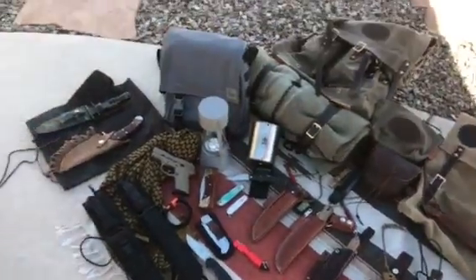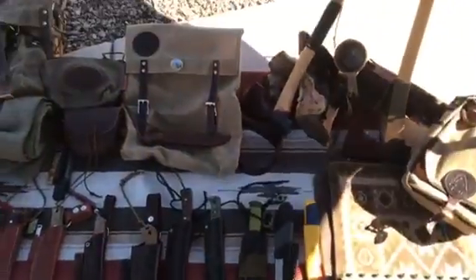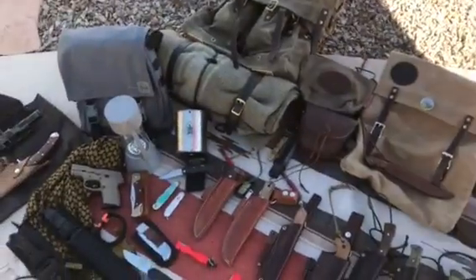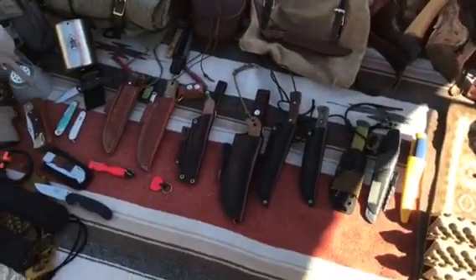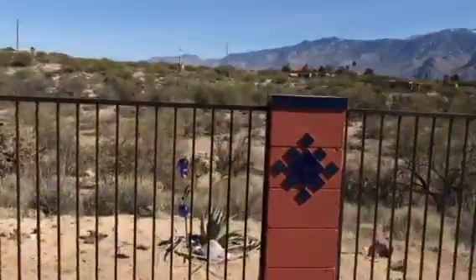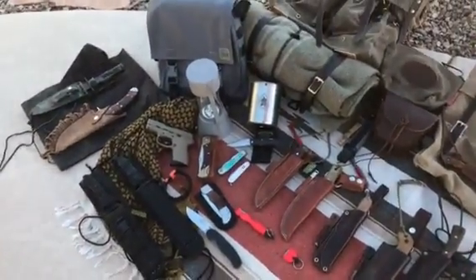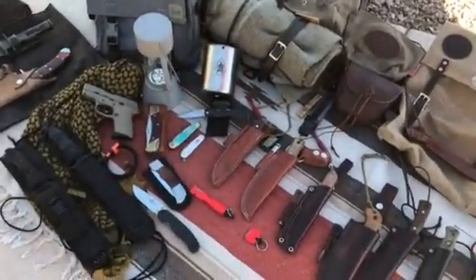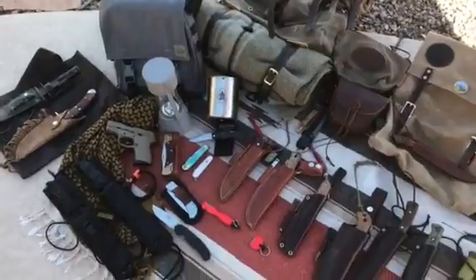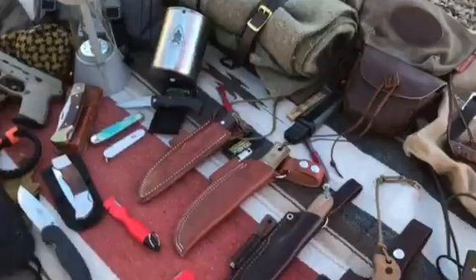How are you guys doing today? This is Juan. I thought I'd make a video today of some of my packs and the knives that I have. It's a beautiful day. I'm filming this in my backyard. I tried to go to the park, but it's full of people, dogs and things, so I'd rather do this here. Anyway, let's get started.